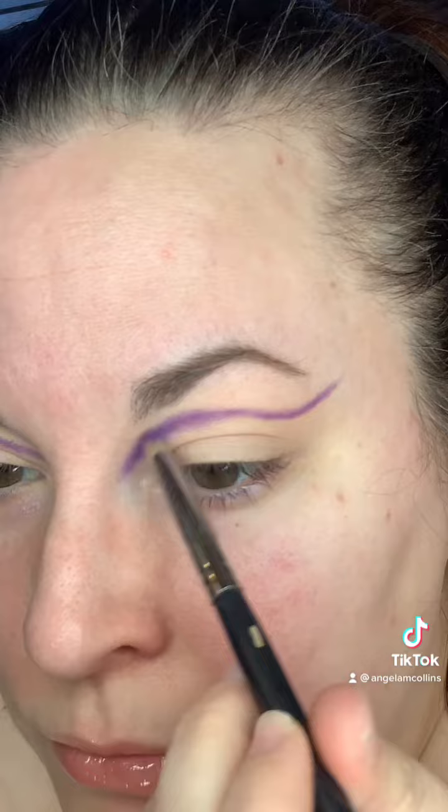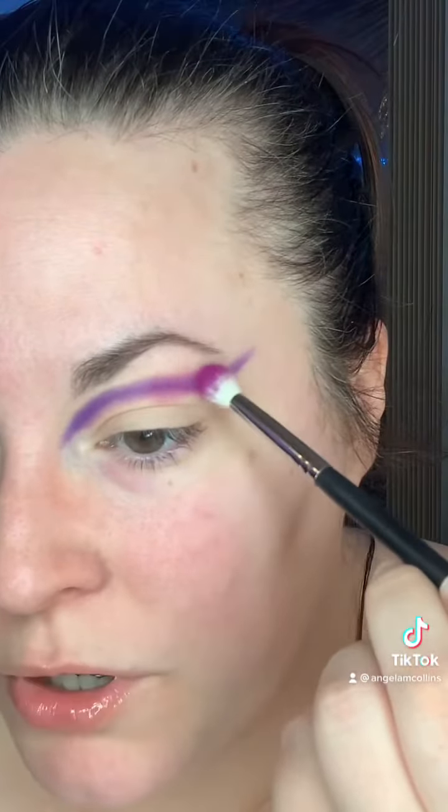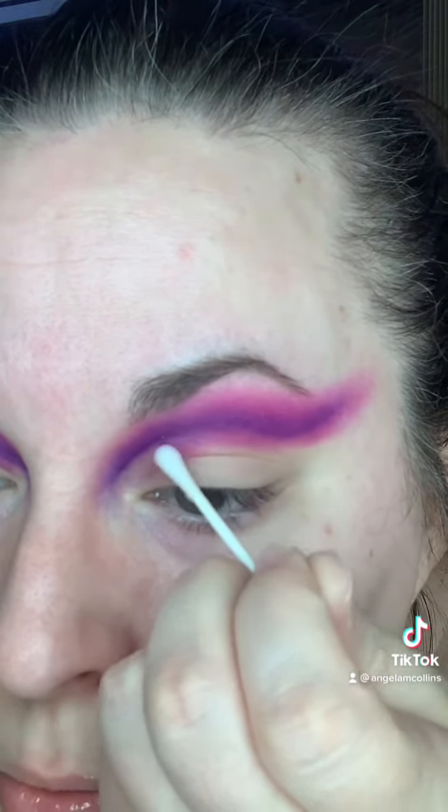Now I'm going to take a pencil brush with that same purple and just blow this out. Now I'm taking a fluffy brush with a little bit of a lighter color just to really help blow this out. Then I took a little bit bigger brush with some pink and blew that out just a little more. Just taking some micellar water on a Q-tip to carve that out. Ta-da!